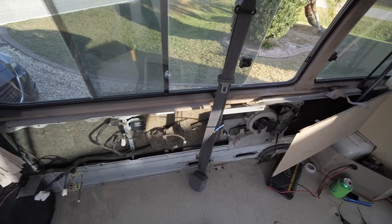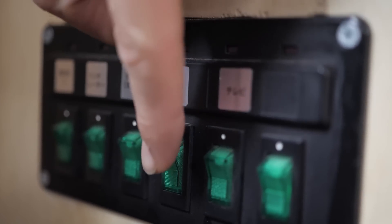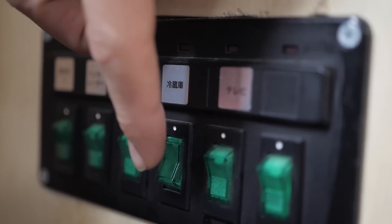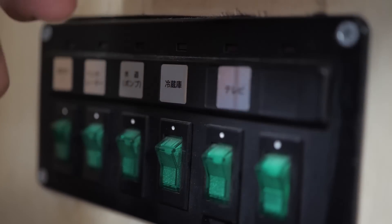There's this random switchboard thing tucked underneath the sink that I reused — all the switches are in Japanese. It's the original power stuff, and I want to pull it all out. I want to remove everything, as much of it as I can. If I can't get to some of these wires, I'm just going to stick them away and tape them off, because I want to start from scratch.